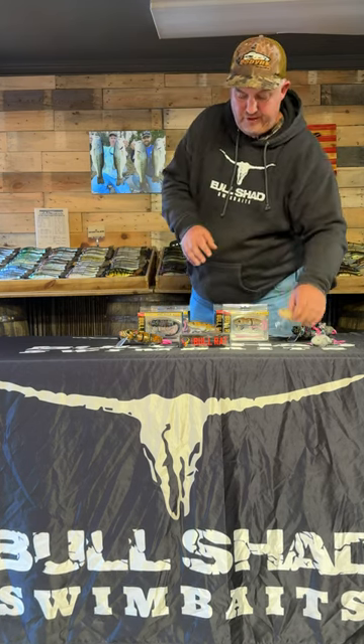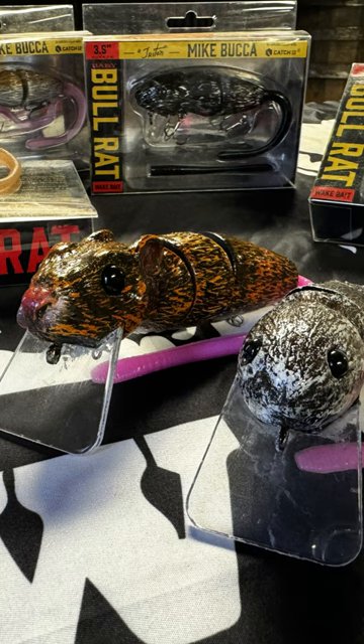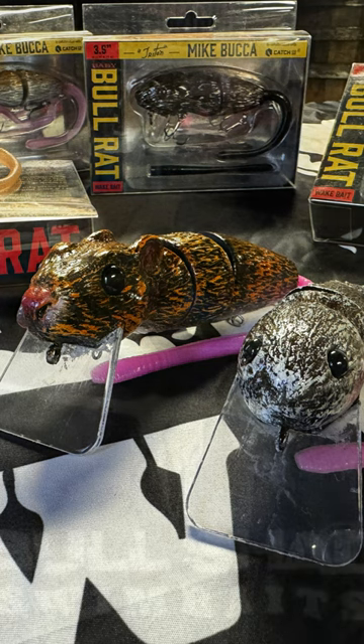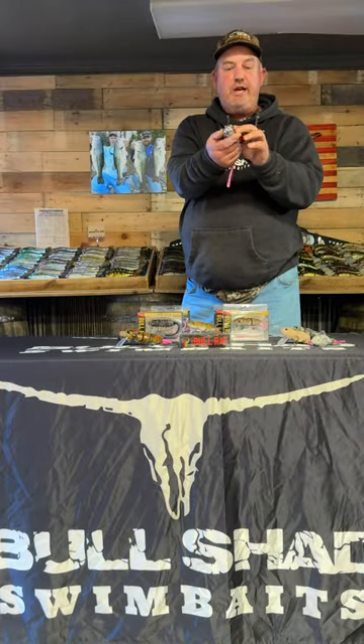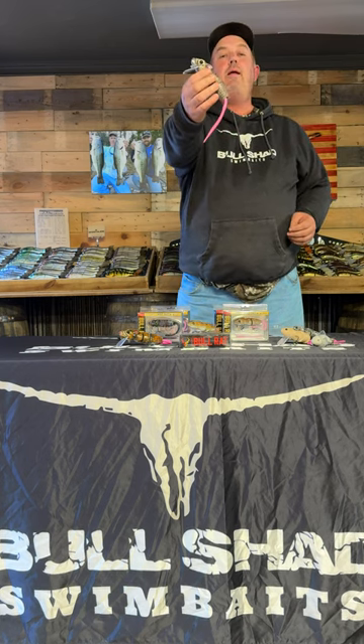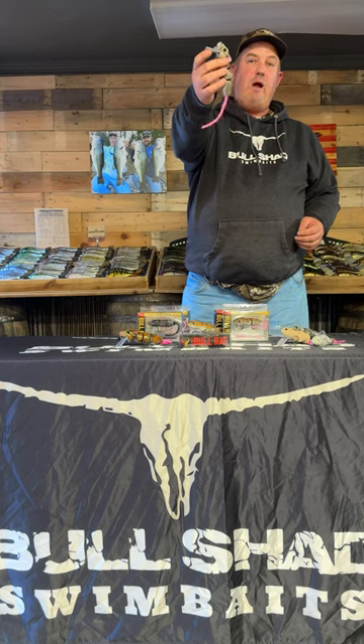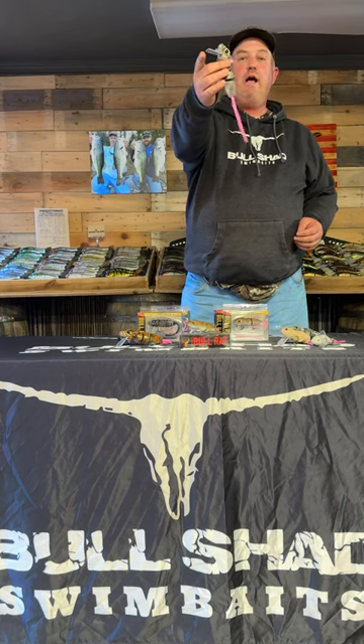Moving into the next evolution of things, we did an HD rat. Super, super detailed — fur-like texture, very realistic ears, eyes, nose. I mean taxidermic quality rat. You won't get any more lifelike than this rat. It is also a three-piece bait and it's probably closer to six inches on this one without the tail.